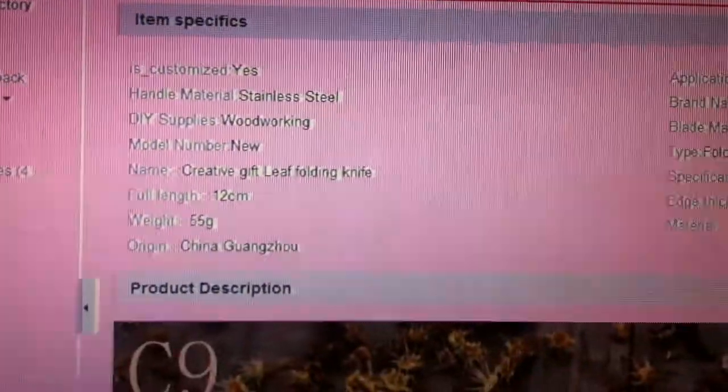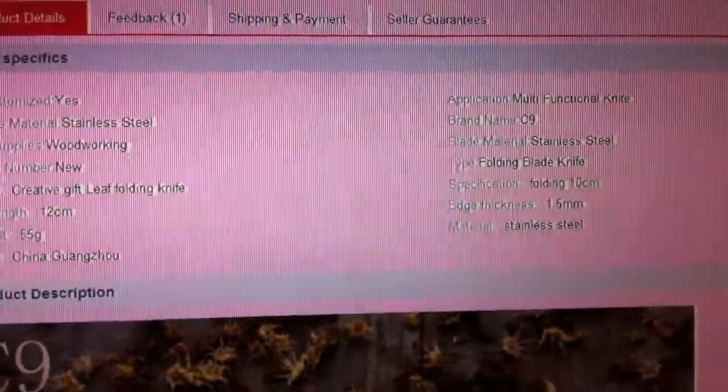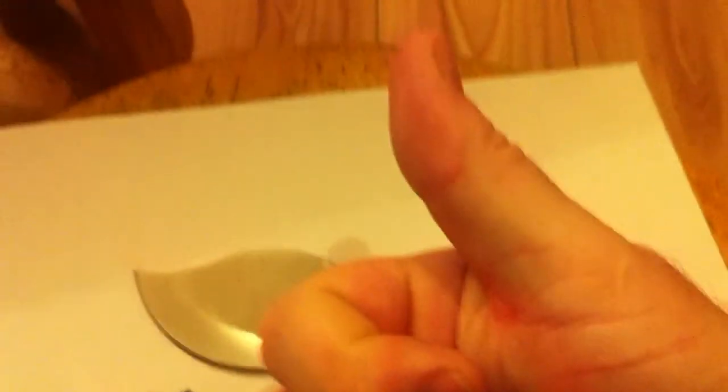55 grams. Thank you very much, AliExpress. Another thumbs up.